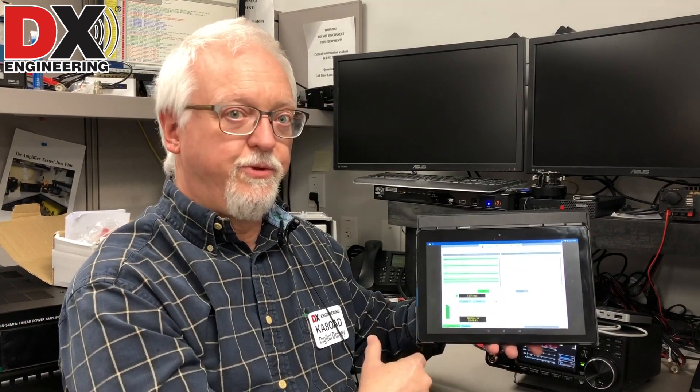We're working a Virtual Network Computing server talking to the tablet. I could also talk to a PC or a laptop — anything that can run the VNC application, and that includes Apple as well. iOS will run VNC. Anything that'll run VNC, you can actually do this remotely with the Raspberry Pi.